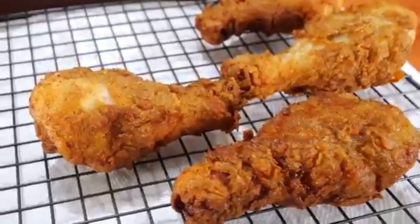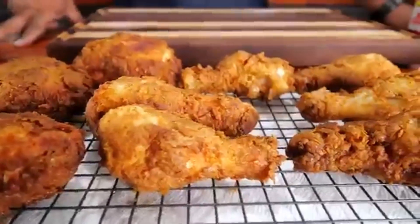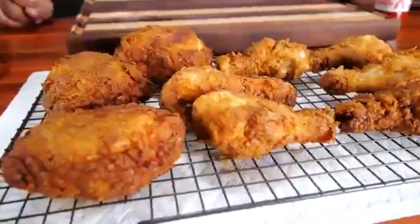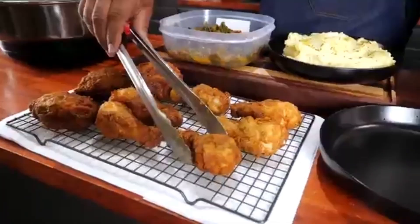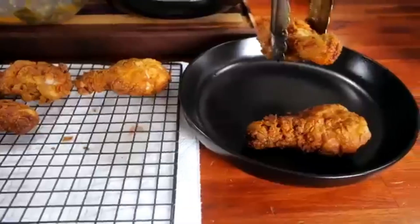And just like that, our masterpiece emerges. There you have it — Southern Fried Chicken that's worth every bite! From seasoning to technique, now you're armed with the knowledge to create this star-studded dish in your own kitchen!